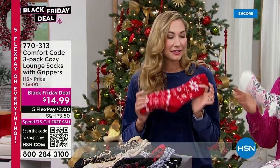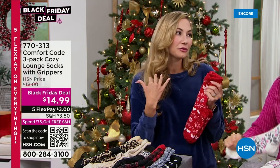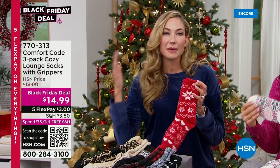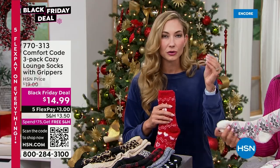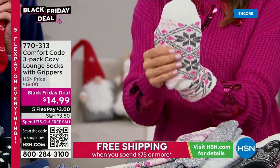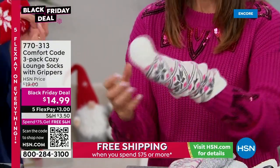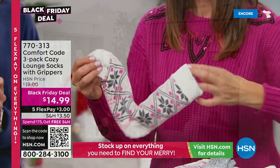You can see just how thick they are when you squeeze them. They've got great grippers on the bottom so you're not going to slip on hardwood floors. They keep your toes cozy, warm, and safe. One size fits all — you really can't make a mistake here. You'll actually wear these like slippers around the house because of those non-skid dots on the bottom. They're really more of a slipper sock. They're perfect for the season.